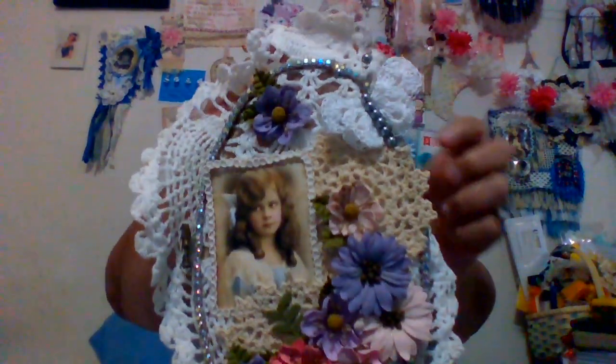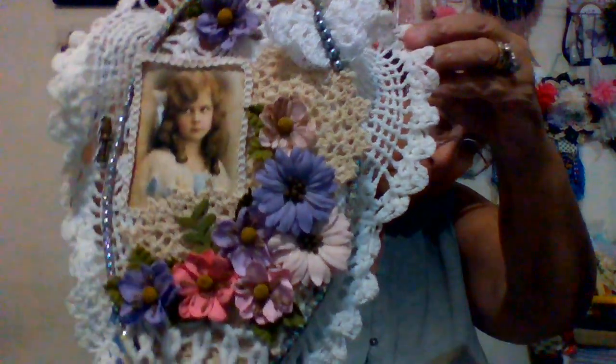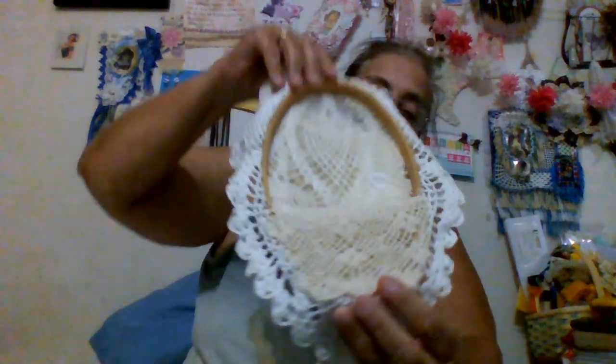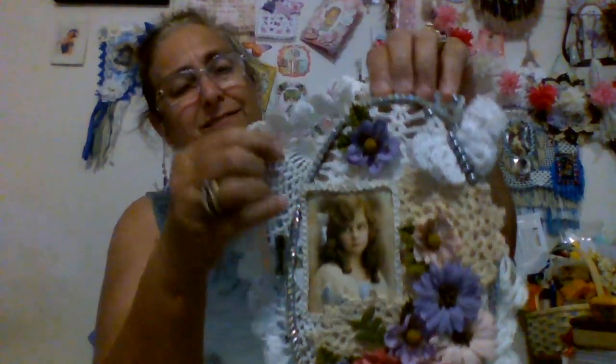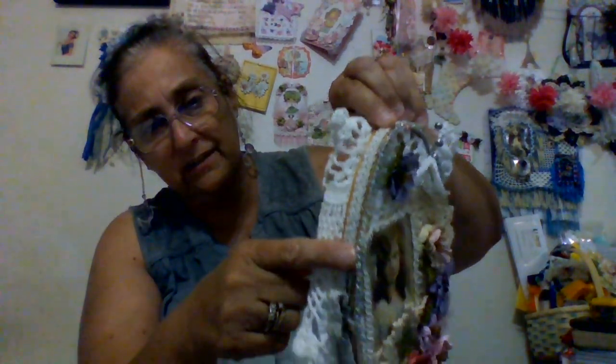Hi guys, it's Deb. Got a couple things I want to show you — look at that, is that not beautiful? It's on an oblong hoop. Today I saw it and I thought I want to try doing something with that, because I've never messed with these. So I put that braid along here.